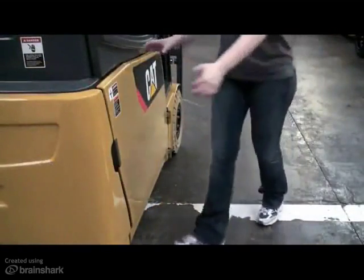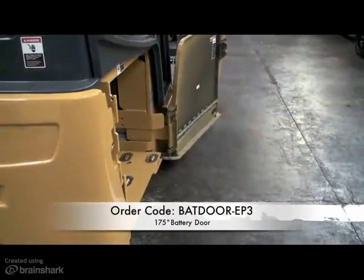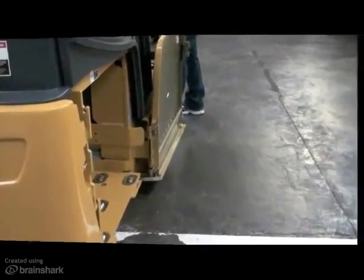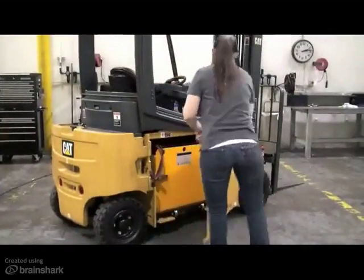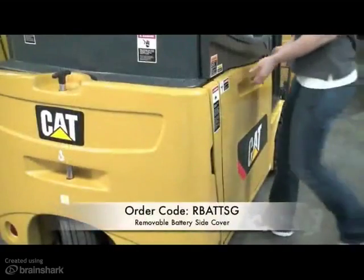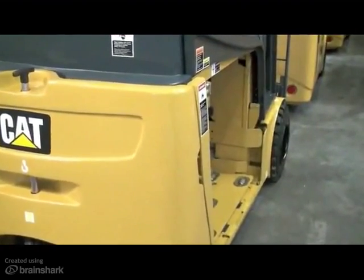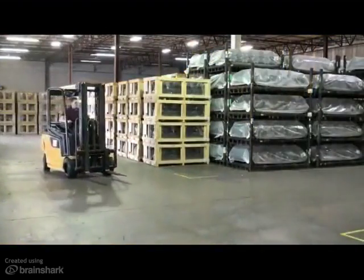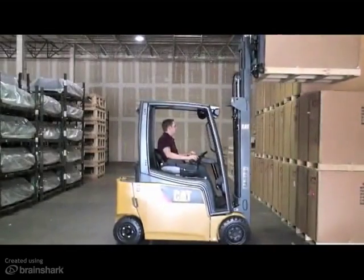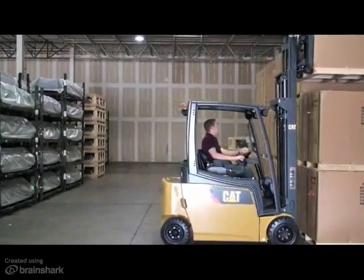Some additional options to consider when working with various battery extractors include a battery door with an opening range of 175 degrees, which allows the truck to be driven alongside the extraction device. This would replace the standard battery door, which has an opening range of approximately 135 degrees. A removable battery side cover can also be ordered for maximum accessibility, allowing the extraction device to be flush with the truck. It's a good idea to survey your customer's application and understand their battery extractor capabilities and layout, and be sure to select the appropriate battery door or cover that best meets their needs.